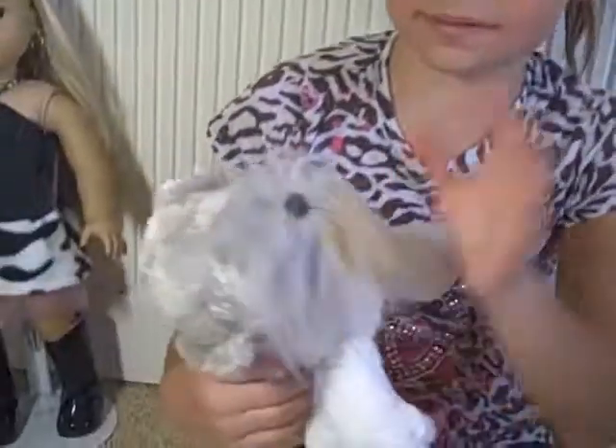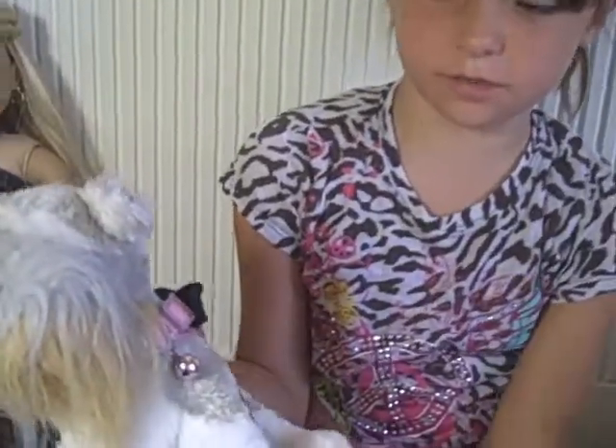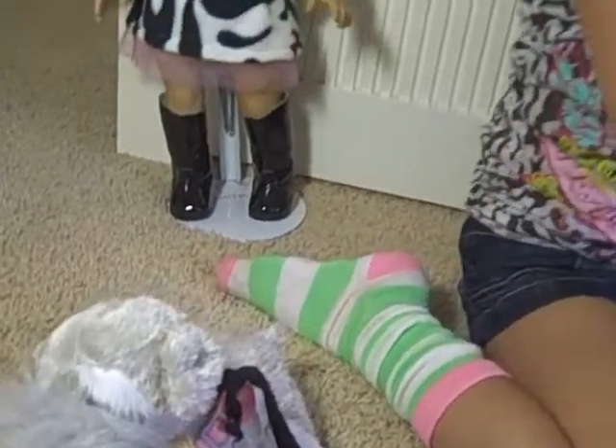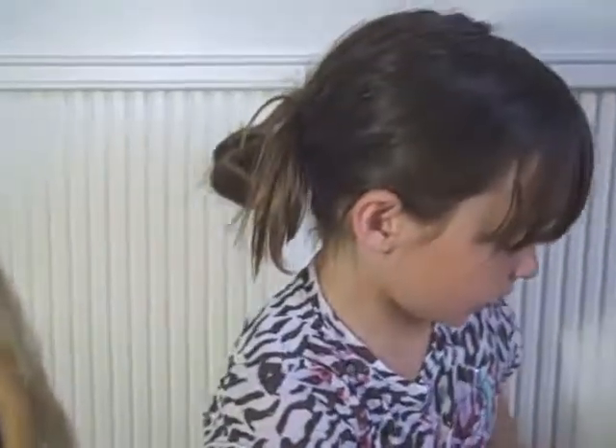I saved this collar when she grew too big for it. And when I got my American Girl doll, I saw the Webkinz and remembered I still had this collar, and I thought that I could use it for my American Girl doll's dog.